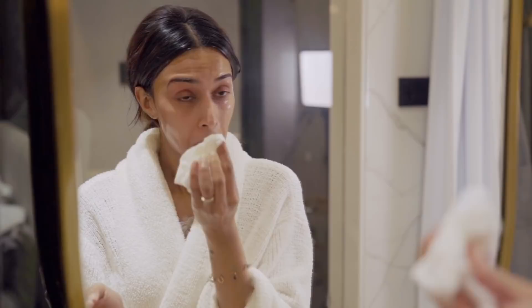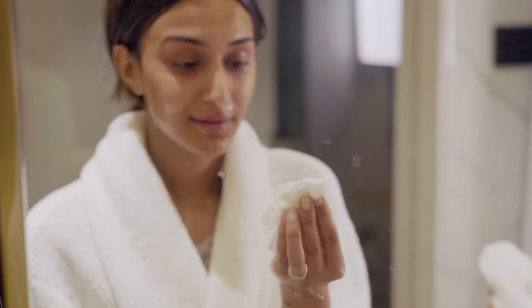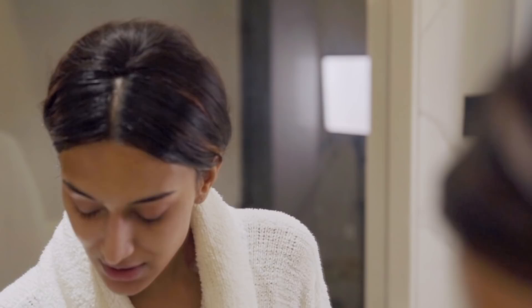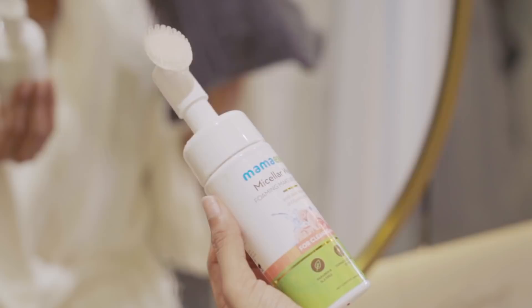I'm going to take a tissue — and there is nothing on my tissue. There is absolutely nothing on my tissue, which is shocking and surprising at the same time. All this while I used to use a cleansing balm or a makeup remover and then wash my face, but this is a two-in-one product which saves so much time, effort, and money.